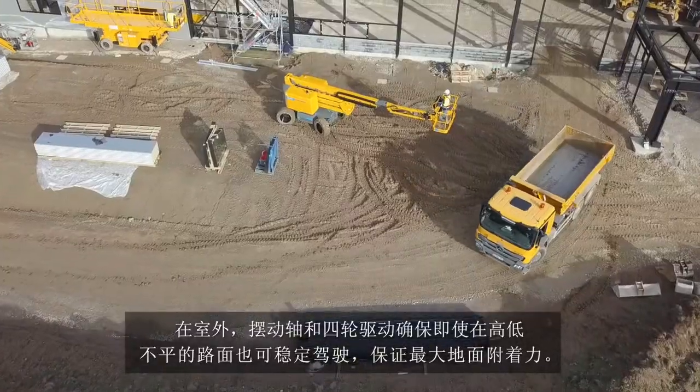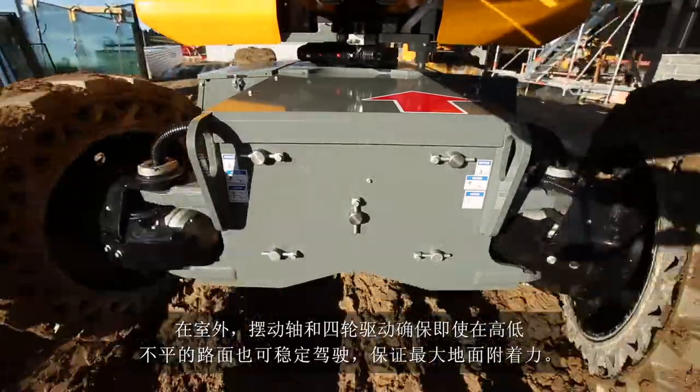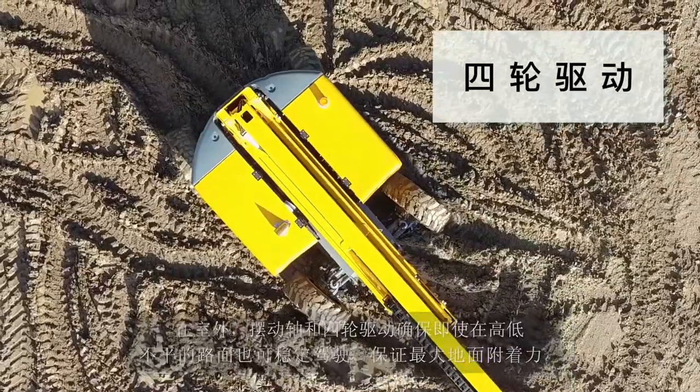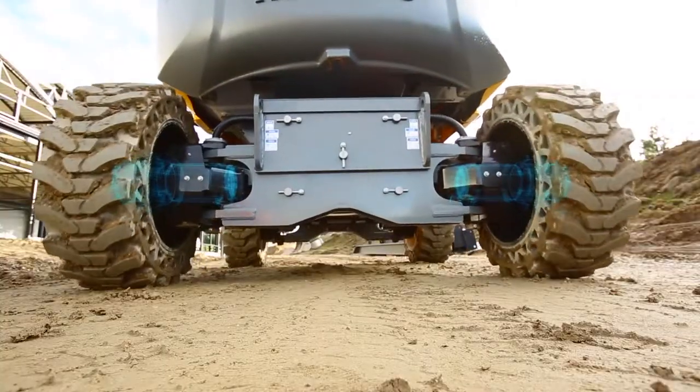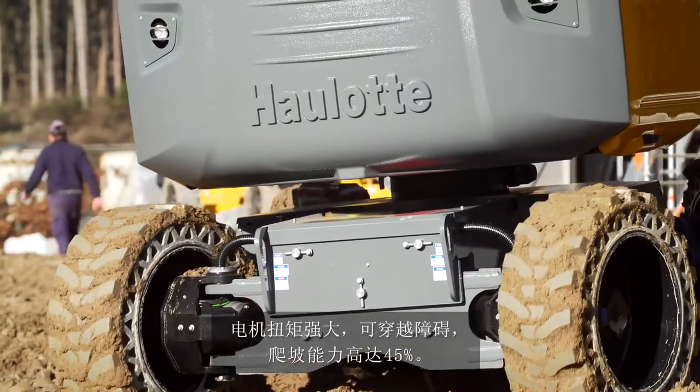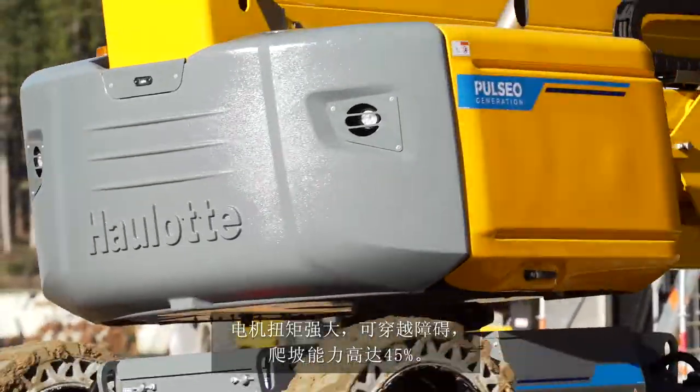Outside, the oscillating axle and the four-wheel drive capabilities provide optimal stability and adherence, even on rough terrain. Its electric engine provides extremely powerful torque for overcoming obstacles and climbing slopes of up to 45 degrees.